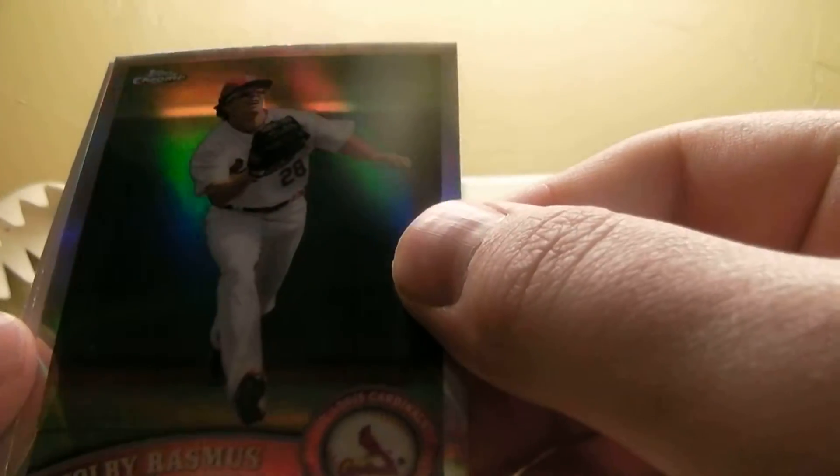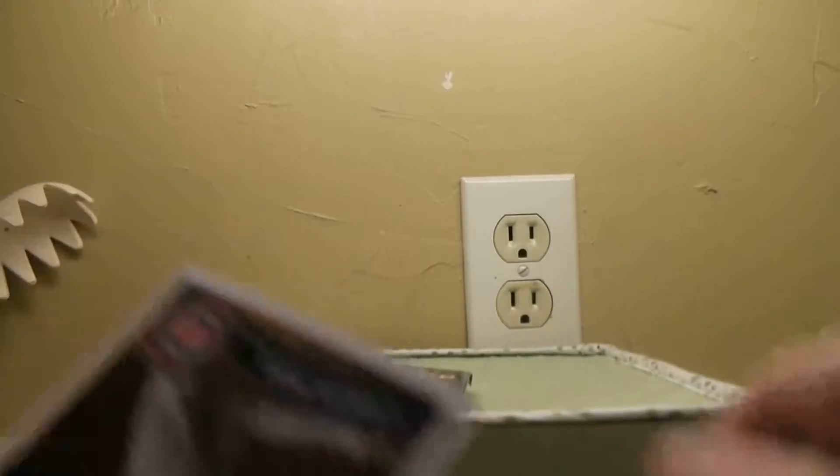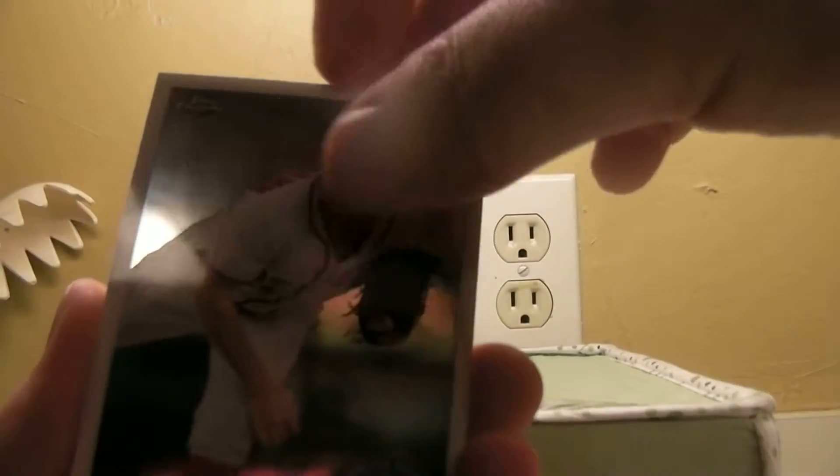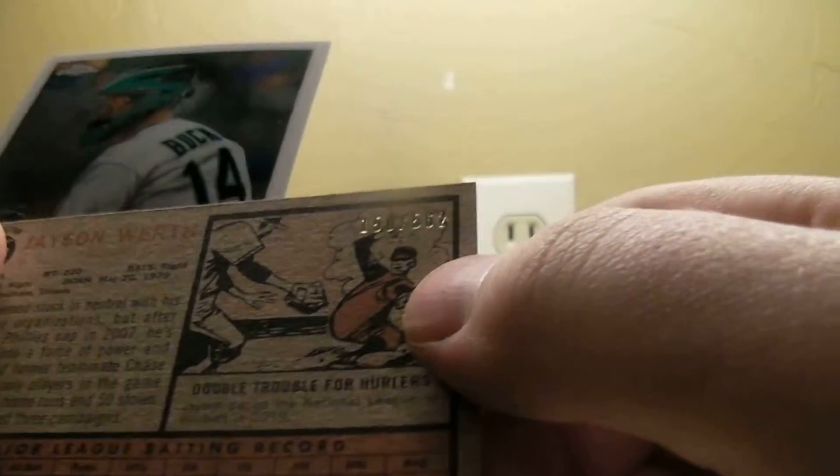Kevin Euclase, Corey Rasmus refractor not numbered, Pena and Colvin — both companies. Pence and Zimmerman, and one of these Jason Werth refractors for the Nationals, all numbered up.